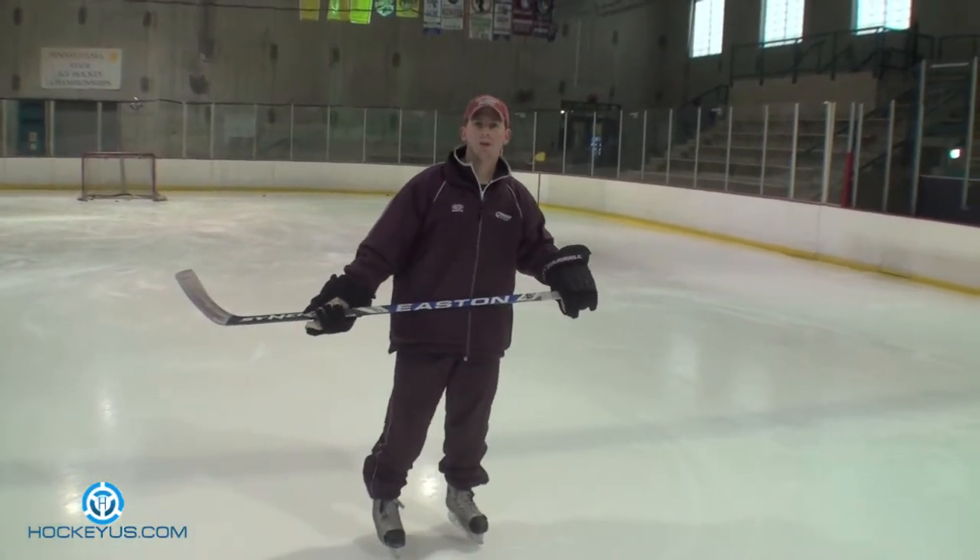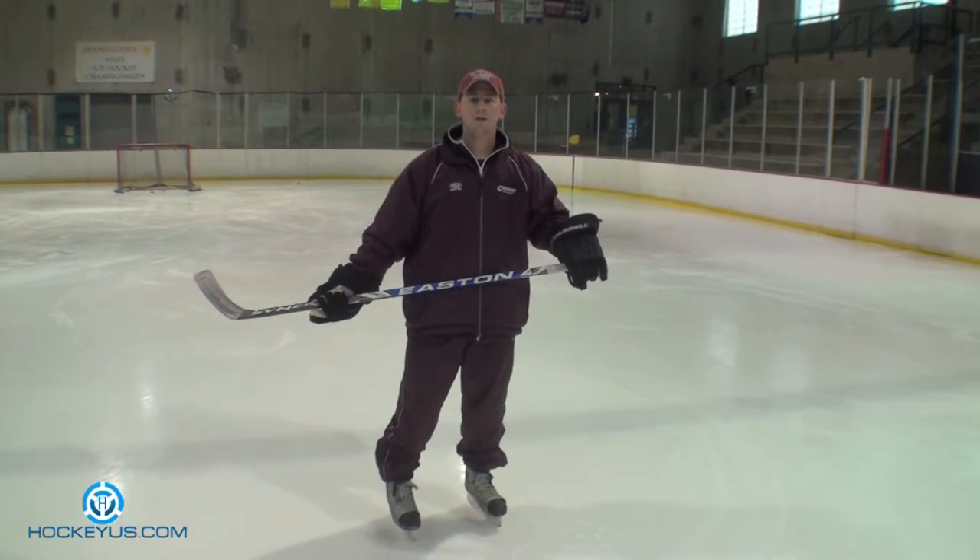Welcome to Hockey US. This drill that we're going to do now is an add-on to the drill that we did last time.